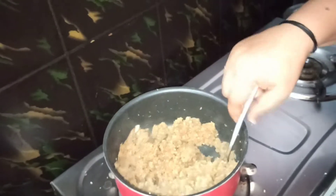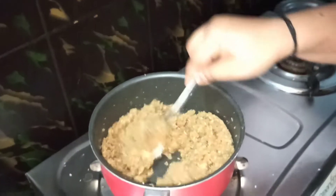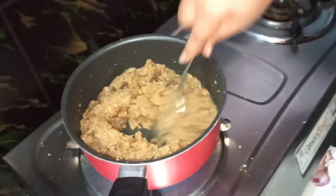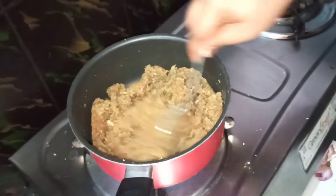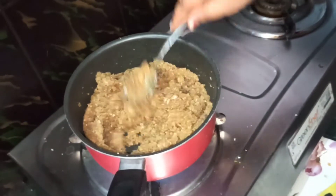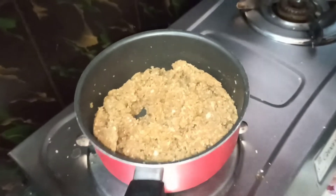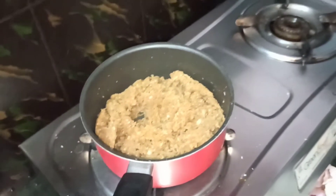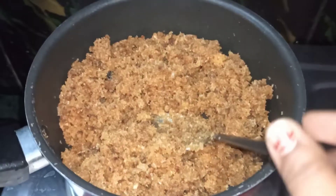We are going to filter. We are going to add the next video. We will add the dry fruits. I am going to add the dry fruits, and then I will add the rice, which will make the dry fruits.